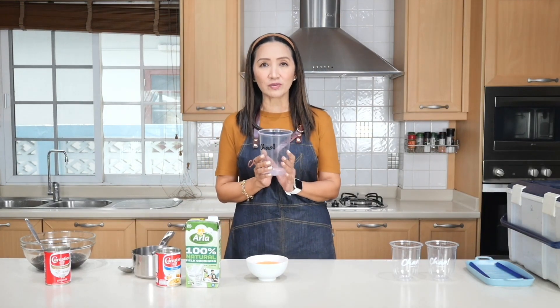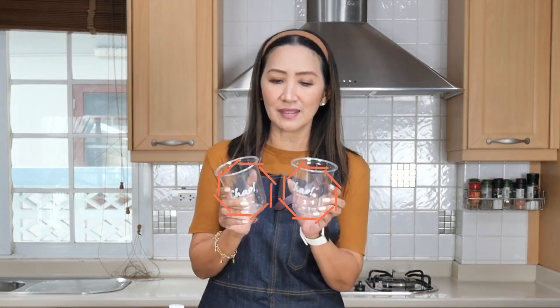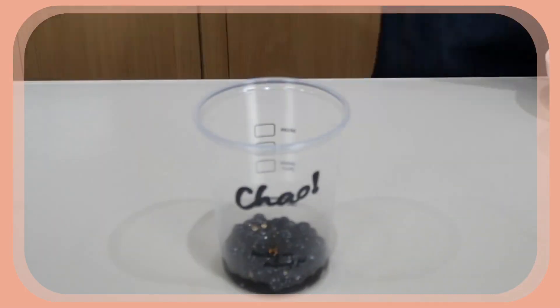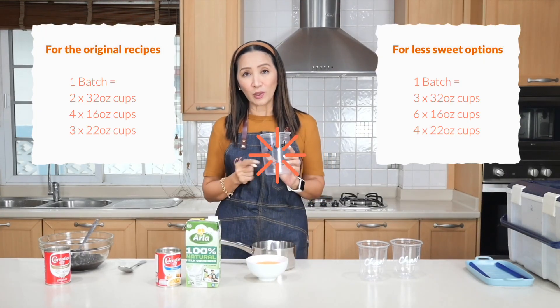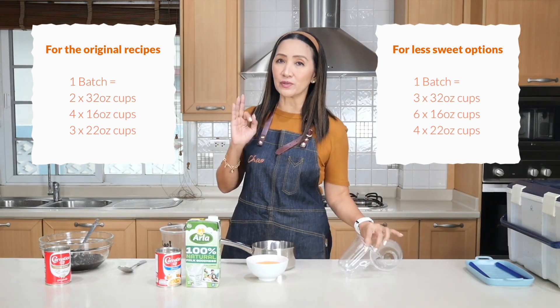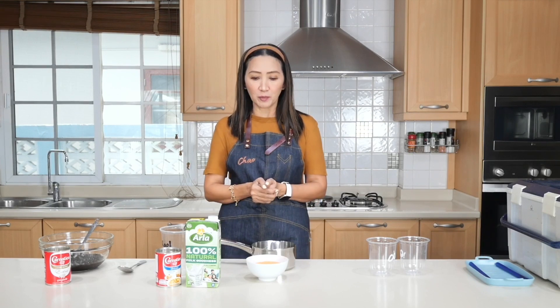In the original version, Ama sells this in 32-ounce or one-liter cups. But for those not planning to sell at that size, I'm going to show you the 16-ounce version. One batch of my proportion today is good for two one-liter cups, four 16-ounce cups, or three 20- to 22-ounce cups. To make a larger batch, simply multiply the proportions.